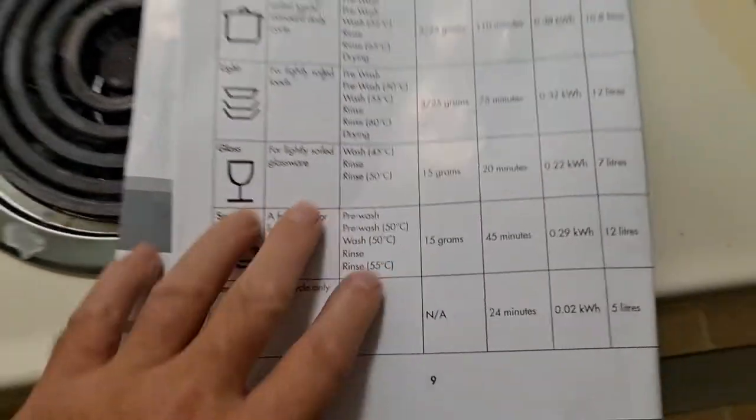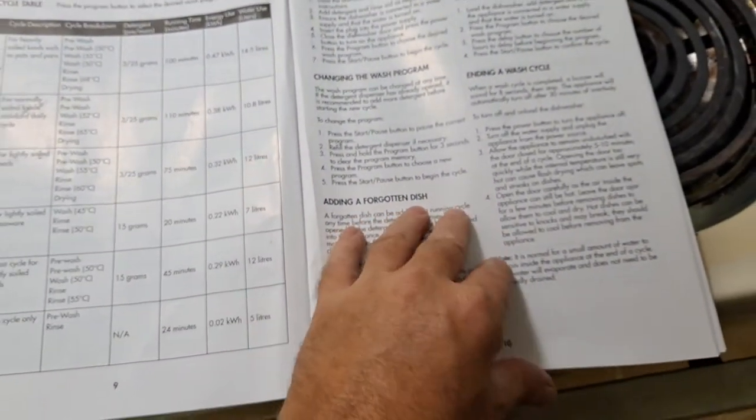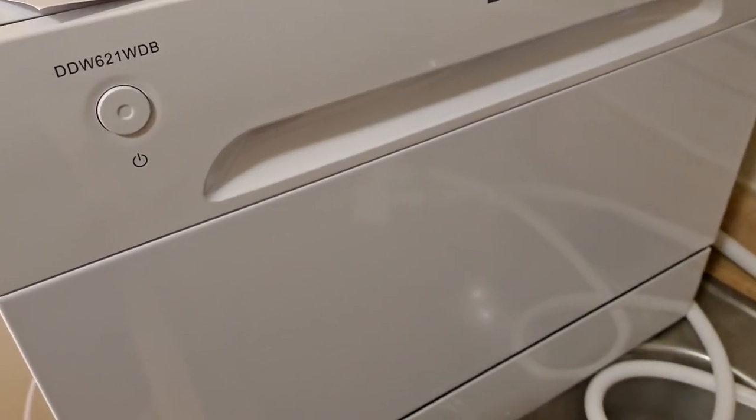There's also a pre-wash. It comes with directions in English and French. This thing is going full throttle right now and you can barely even hear it — I'm standing right next to it.